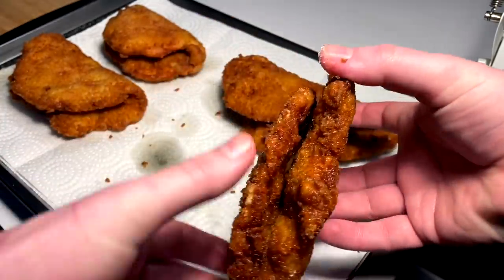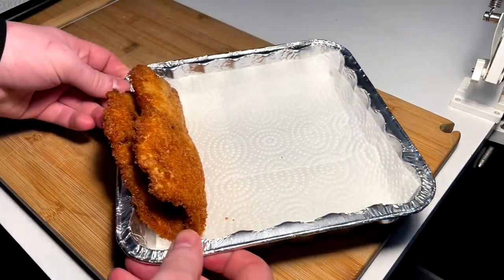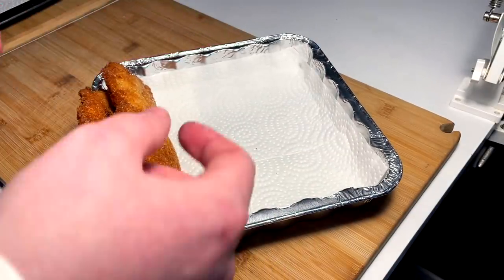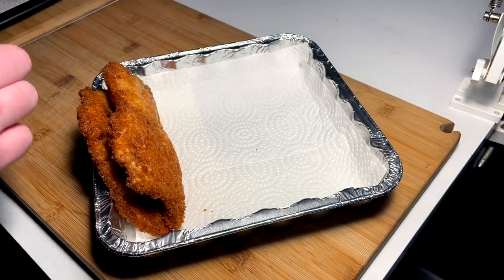Really need to order some taco holders off the Amazon machine, but in the meantime I'm gonna use this little pan here with some tin foil for non-slippage.